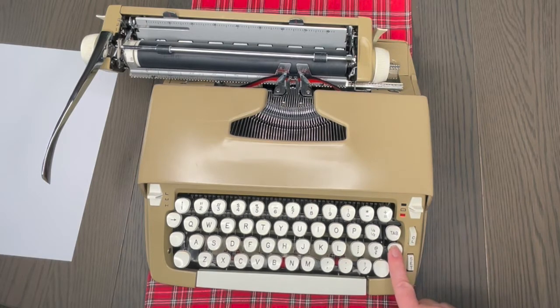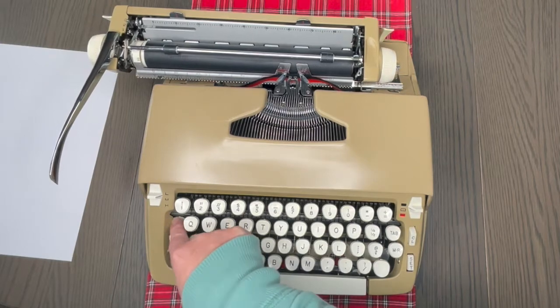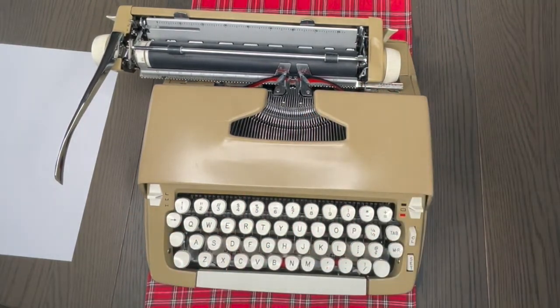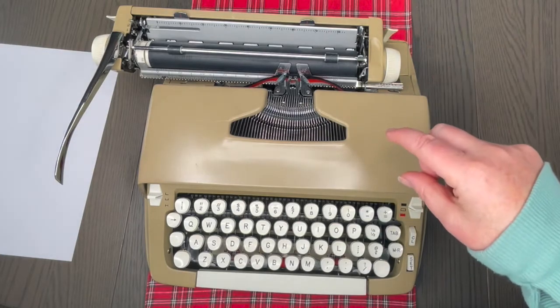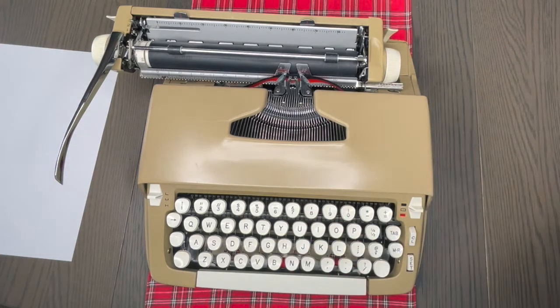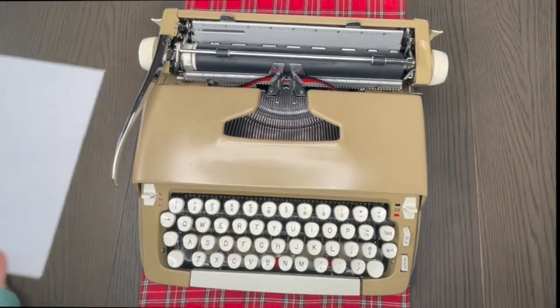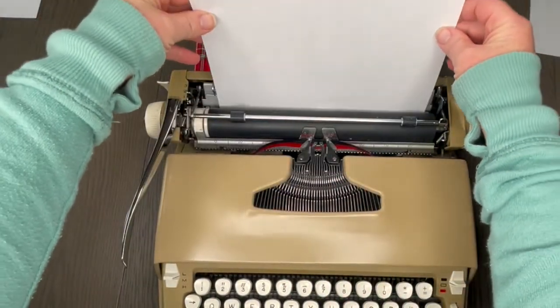On the keyboard you're going to see your tab button, and you clear and set your tabs right over here. Margin release — we already talked about that. This arrow is a backspace. It comes in handy, but backspace does not erase — we're so used to on our computers where backspacing deletes, but that doesn't happen on typewriters.